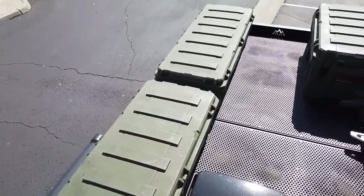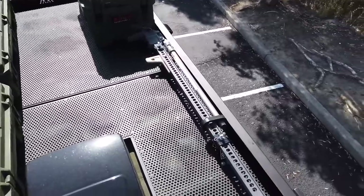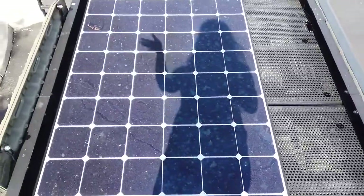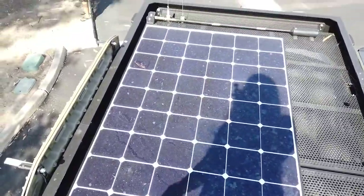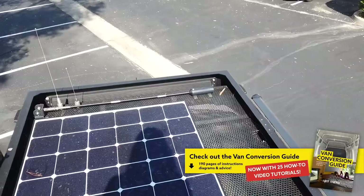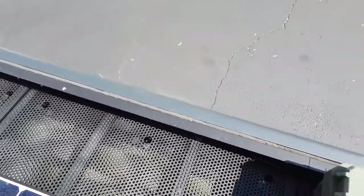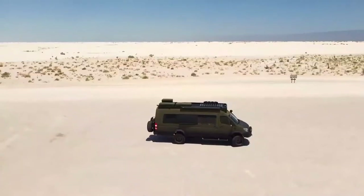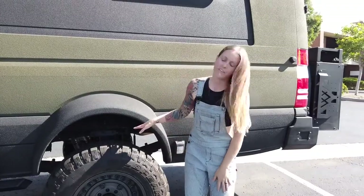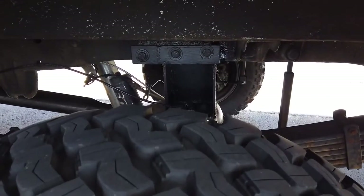Up on the roof rack we have three Roam Adventure Co boxes — these store all our off-season gear. We have a high lift jack and one Maxo fan. We have 375 watts of solar, our max tracks, two rugged radio antennas, and our truck WeBoost which we can stand up when we want extra service. This is a Thule awning.